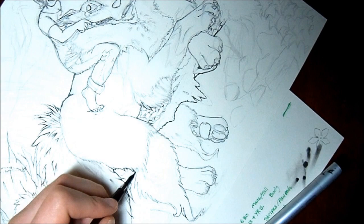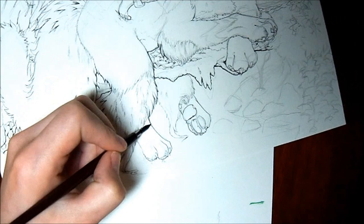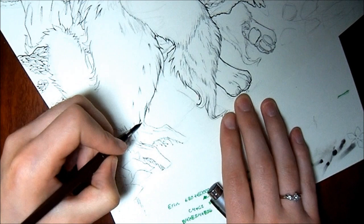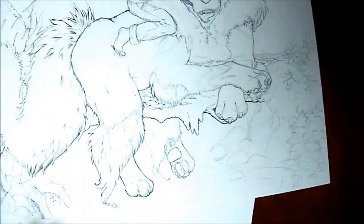I'm going to be coloring the toner ink print of it, and I think I might do a few different colored versions — one in sepia and one in color. I'm not totally sure. I'll probably only do color, and then if I feel like I should do a sepia tone, I'll do a sepia also.